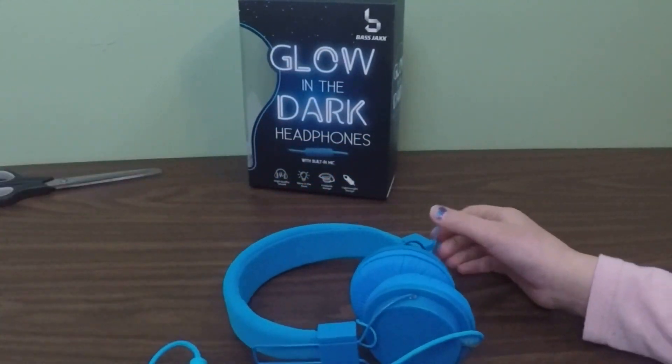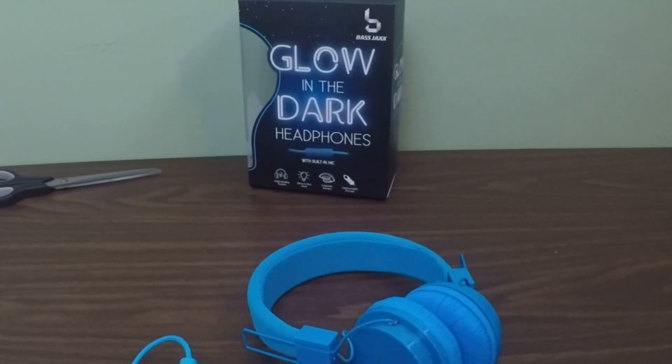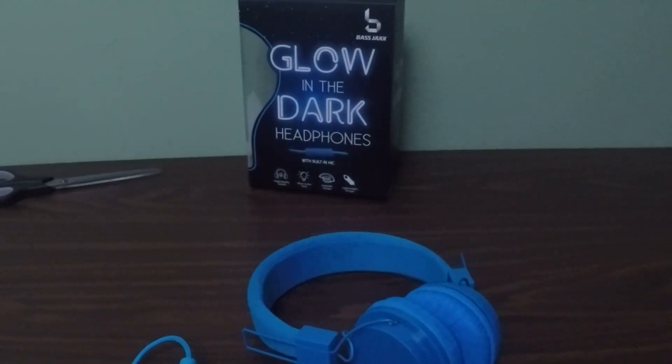What we're really doing here is testing it. Whoa! Do you see that? I don't know if you can see this at home. They are very faintly glowing.